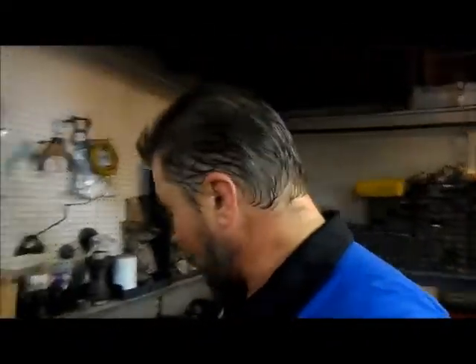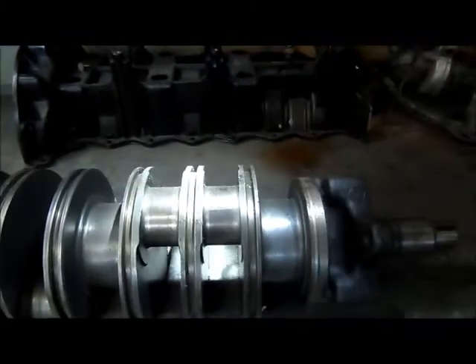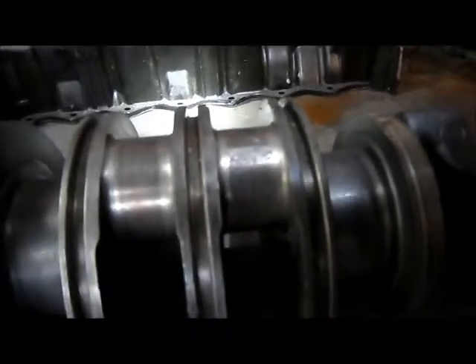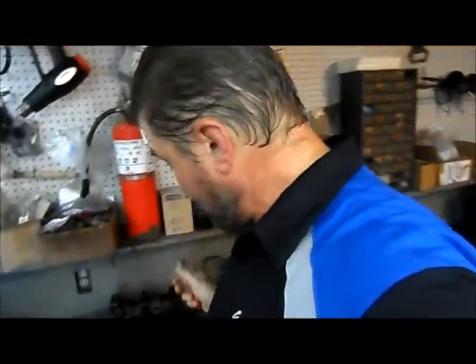My crankshaft — I had pulled it out of the motor before. This crankshaft here has a spot in it, and you can see right there the spot on this crankshaft. That is a no-no. You cannot reuse that. I mean, you can send it off to have it redone or get a new one.